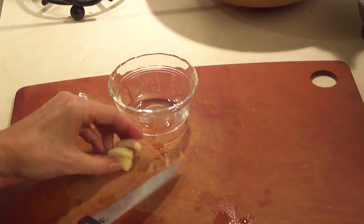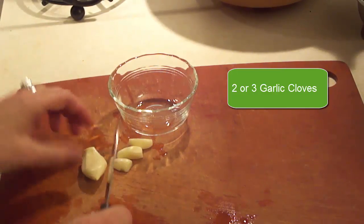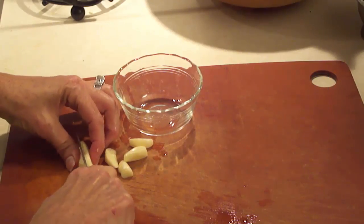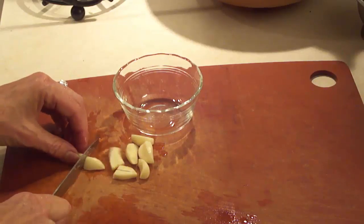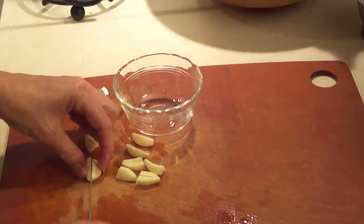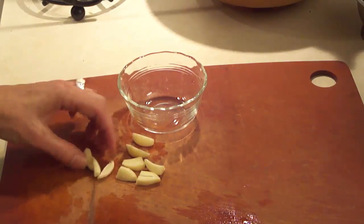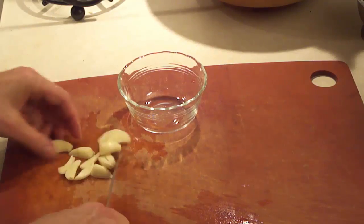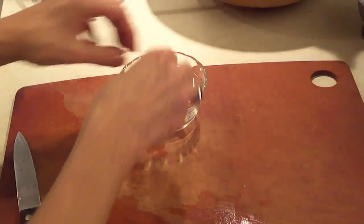I pulled off a few garlic cloves — one big one that ended up being three small ones and then one really large piece. I'm going to be doing two mushroom caps, so however much garlic you like is what you can slice up. After you peel the papery part off, just slice into thinner slices.